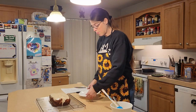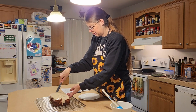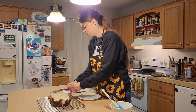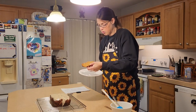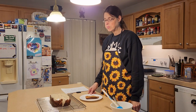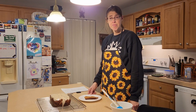Let's go ahead and cut a piece and see how it tastes. That looks beautiful. It has a really good flavor and it's moist. Thank you for watching — this was Karen with Living Our Dream Homestead, and I hope you have a good day!